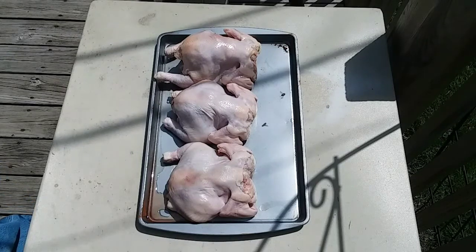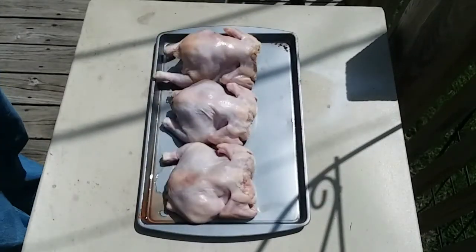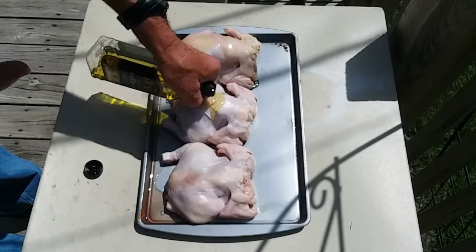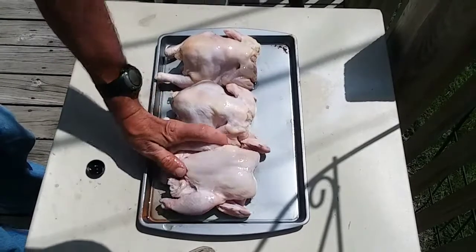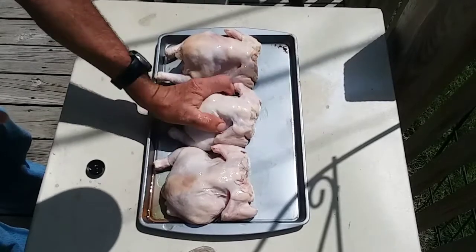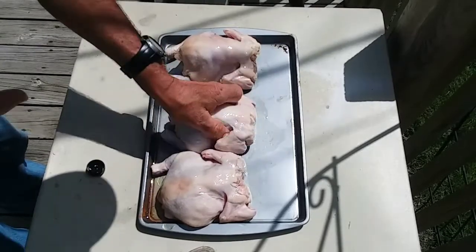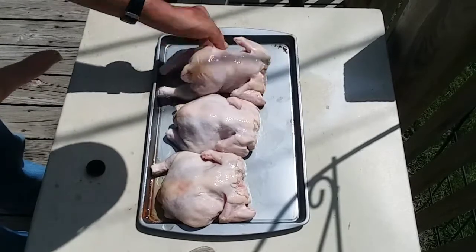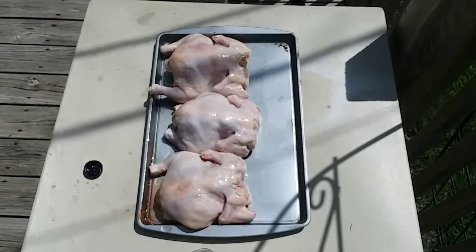Alright, we got these little Cornish hens. I patted them dry and everything for the most part. I'm going to rub them down with a little extra virgin olive oil — just get a good liberal coat on both sides. And then what I got for my seasoning today, I've got some of this Montreal Chicken, it's made by McCormick's.